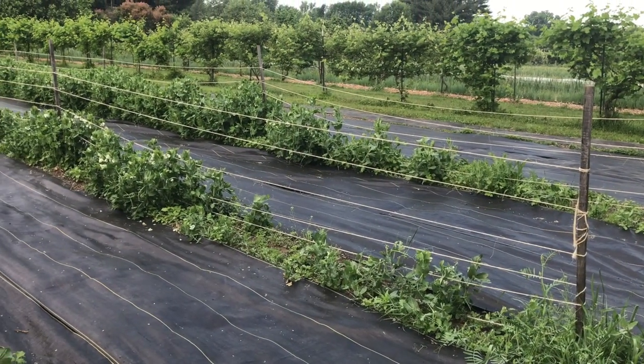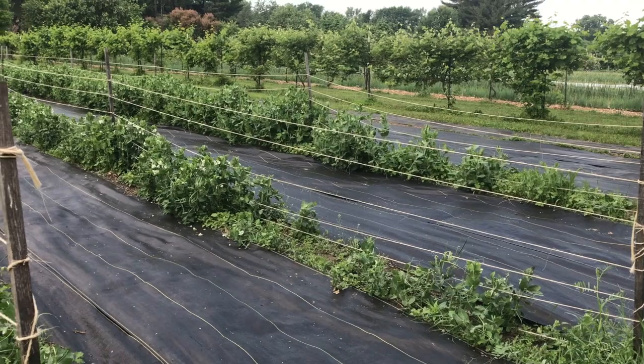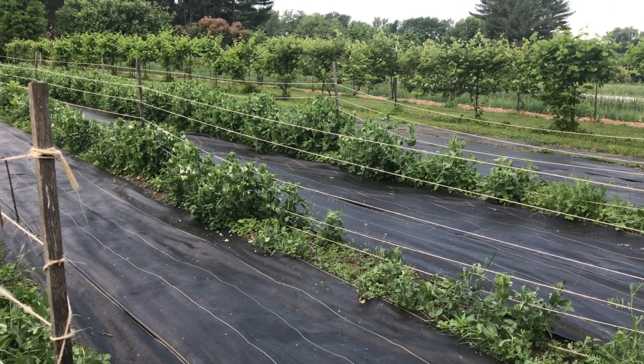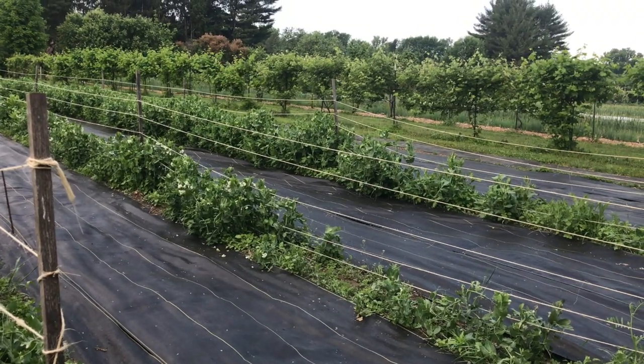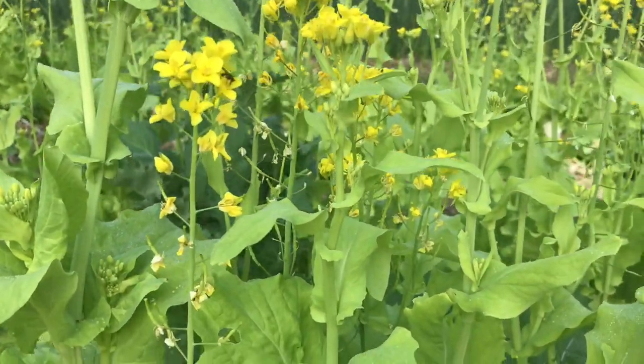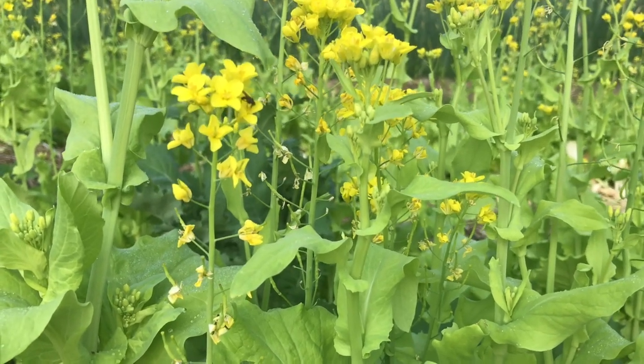Our CSA U-pick pea crop is putting on a lot of succulent pods. It also appears that some four-footed creature has found the pea patch, so it may be a race between our shareholders and our wildlife to harvest all those peas.